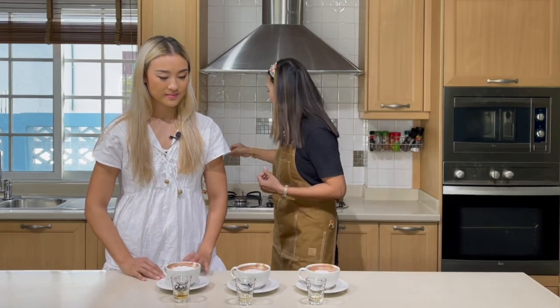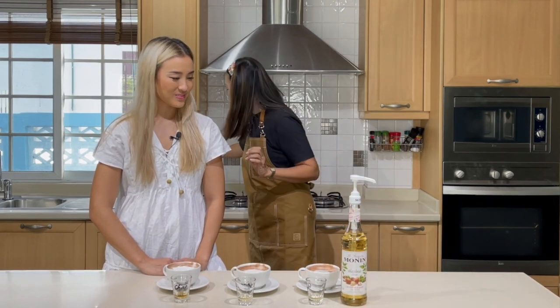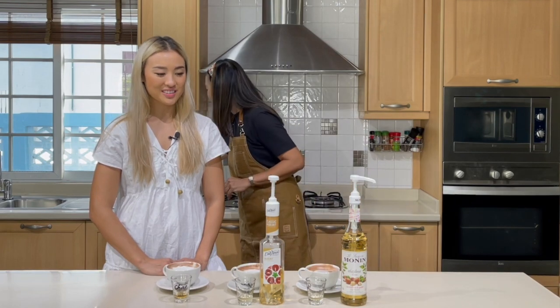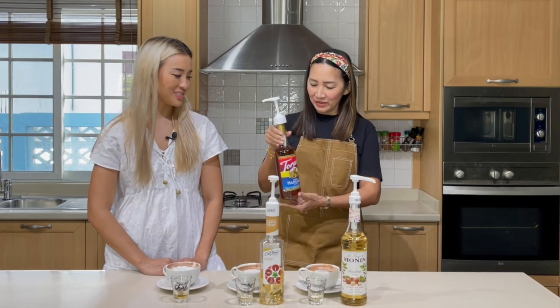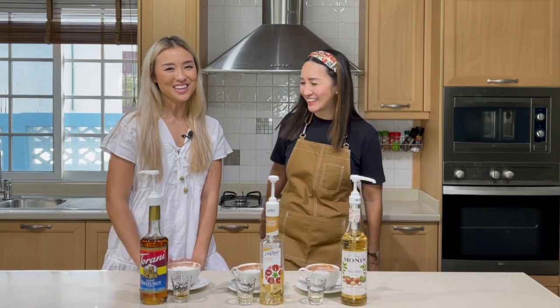I'd rank them one, two, and three — this one the hazelnut is strong and you can really taste a lot of it. Okay, let's do the big reveal. This is Monin, this is DaVinci — the same one you chose for the vanilla flavor! I must just have a liking to DaVinci. We'll have you back when we do a review of caramel macchiato!